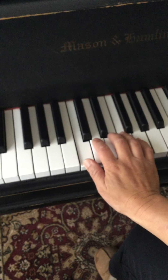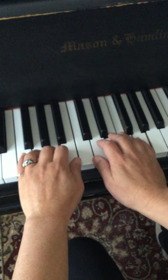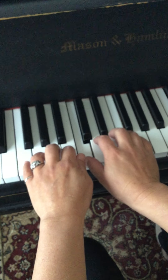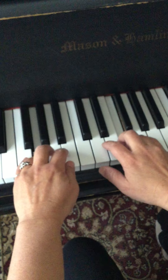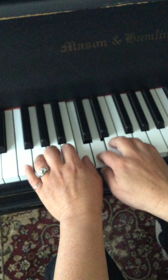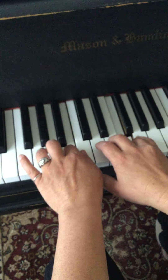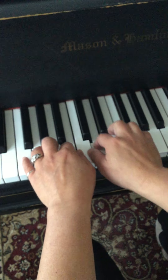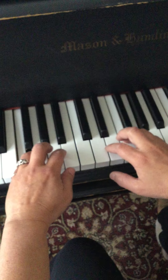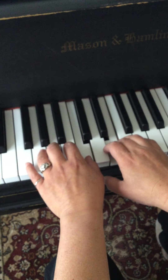Not super hard. So putting the hands together — as usual, practice them separately first so you get used to it, and then putting them together from the top. One, two, ready, go. [Plays through second line, third line, last line.] All right, that's it for that one.